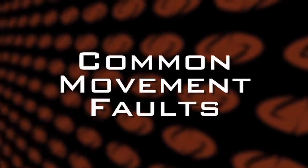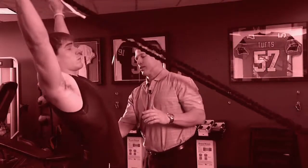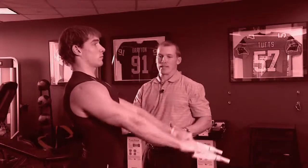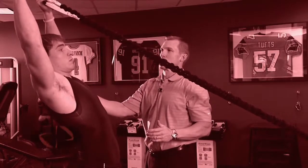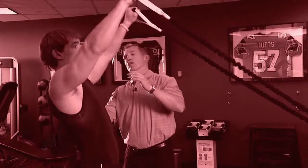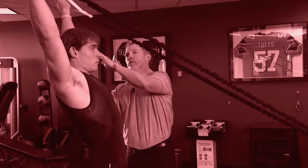Common movement faults for the standing Y exercise. First, overextending the lower and mid-back. Second, coming up with your elbows bent. And lastly, not going through a full range of motion or pausing short of full range.